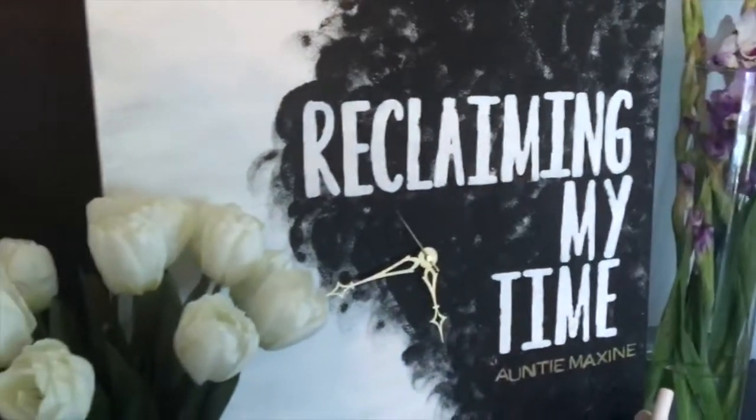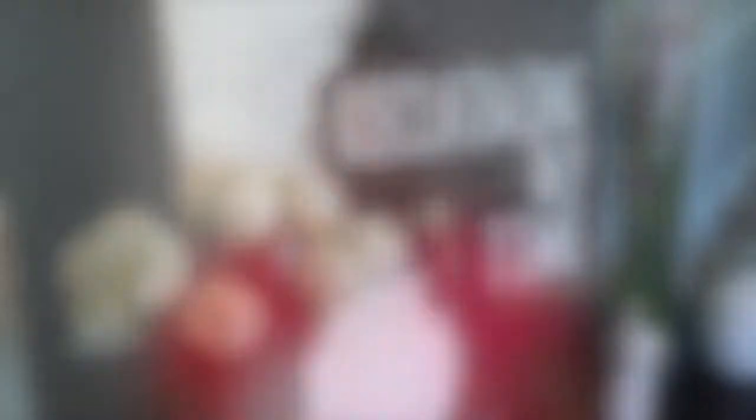If you have any questions about this DIY, feel free to comment below. Remember, I need you to like, subscribe, follow — do all that good stuff — and hey, tell your mom and them, your cousin and them, and all of them to do the same thing. Thank you for checking me out. Bye-bye.